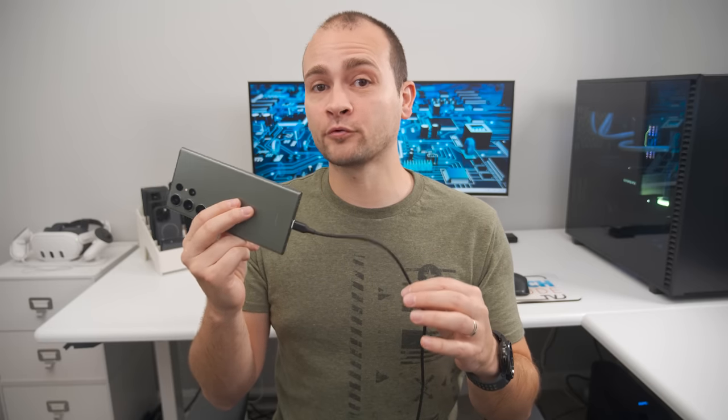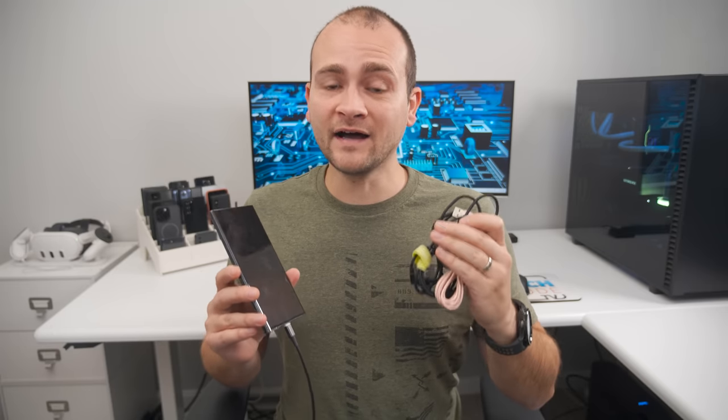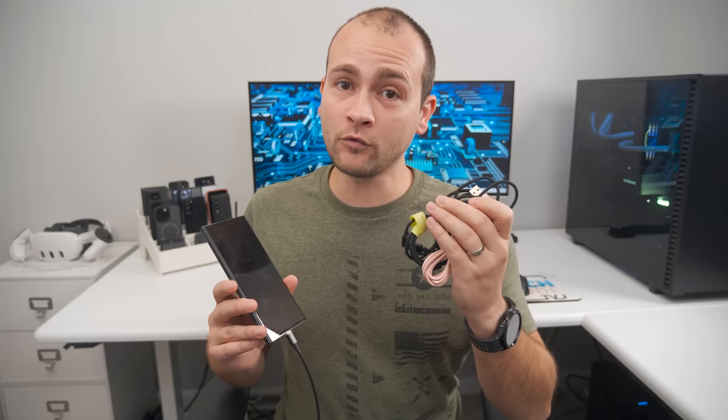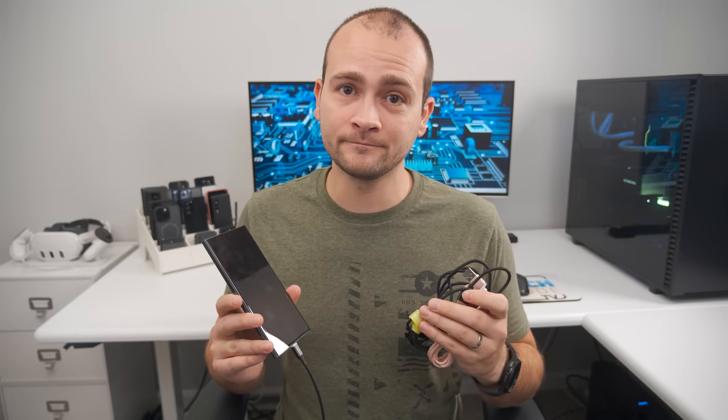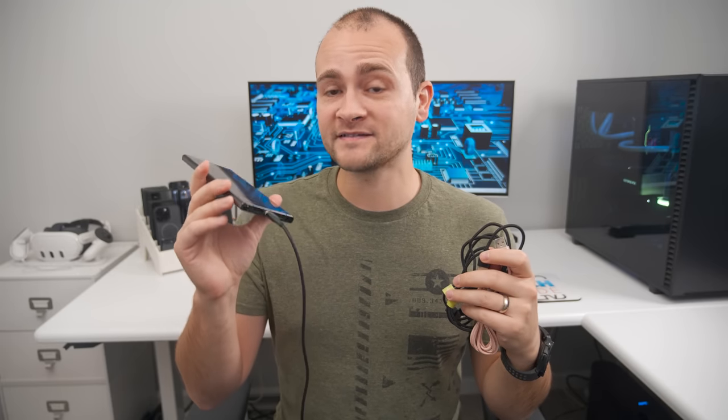This cable also supports fast charging up to 15 watts and is reversible. Not all magnetic USB-C cables are created equal, and most of them won't hold on strong enough for Android Auto. Of the four or five different versions I've tried, this is the one that held on the best, and it's the one I'll have linked in the description and pinned comment.